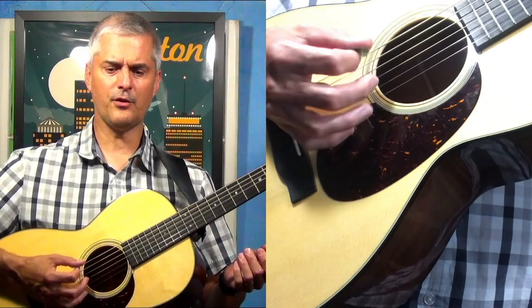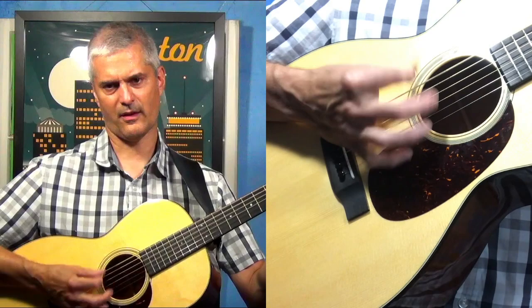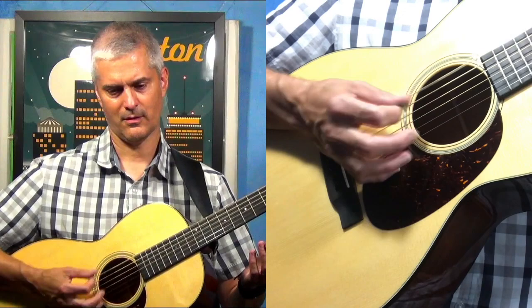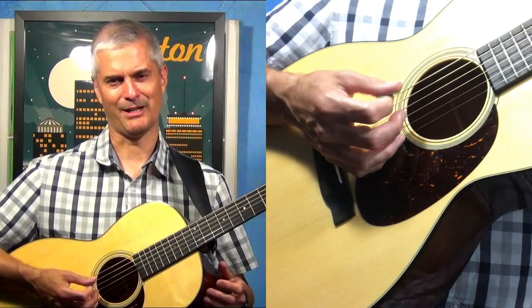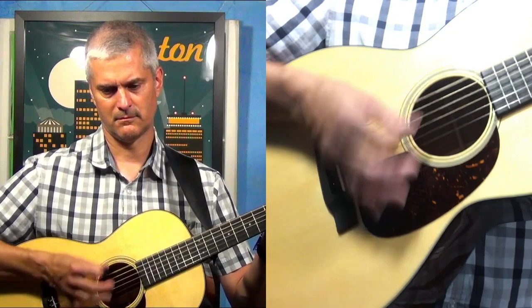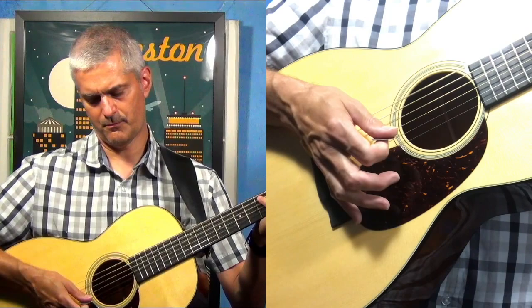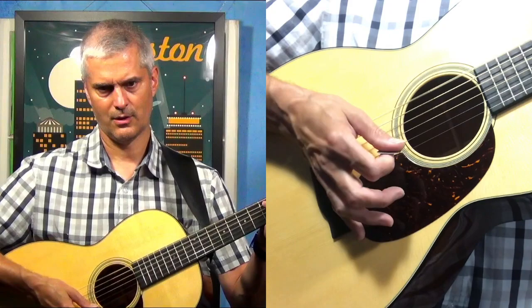If your hand is anchored here, keeping it anchored is a really good way to get the basics. You can even play metal or something. What I'm doing is a fuller strum, and what's happening is when my hand comes down, the pick and the heel of the hand are hitting at the same time.